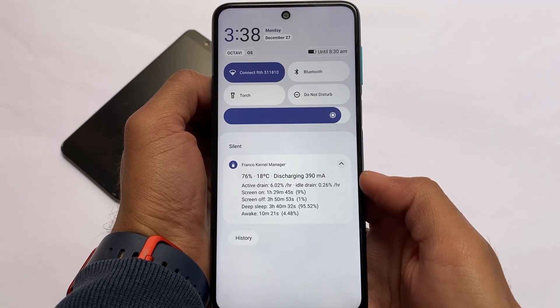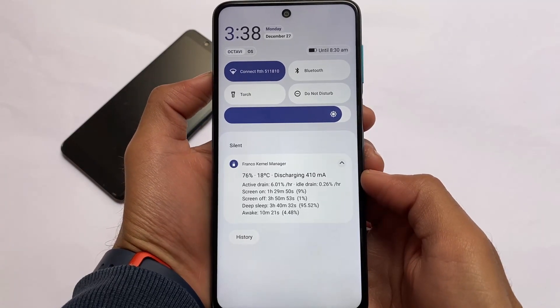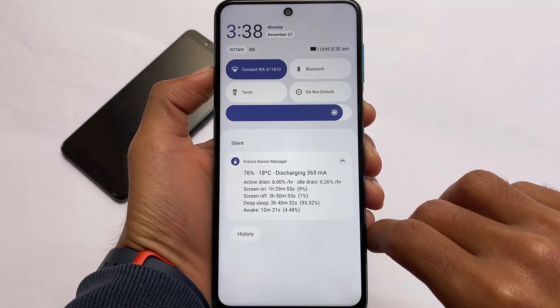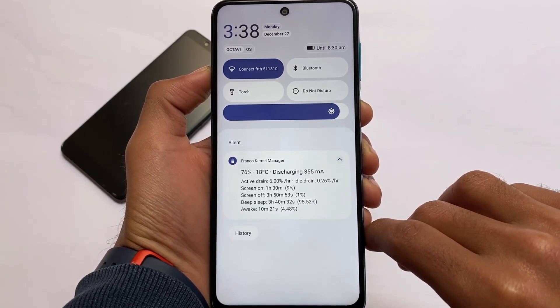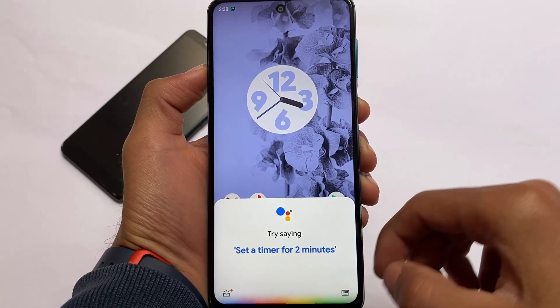Regarding battery backup, active drain is around 6% per hour, which is not bad at all. I've tried it and I don't feel this has bad battery backup, though as always everyone has their own experience with these builds.